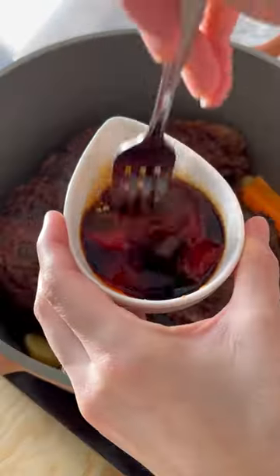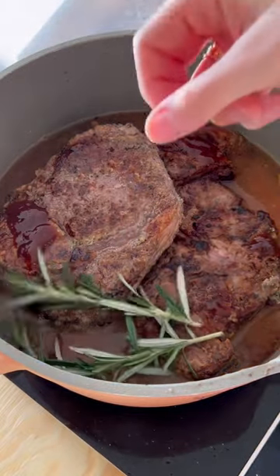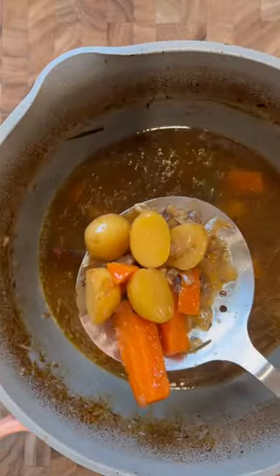Cut the heat, add in the potatoes, the carrots, and the browned beef along with this ketchup, soy sauce, and brown sugar concoction. Pour in some chicken broth along with some rosemary sprigs and bay leaves, then cover with a lid and place it in a 350 degree oven for about three to four hours or until everything is tender.